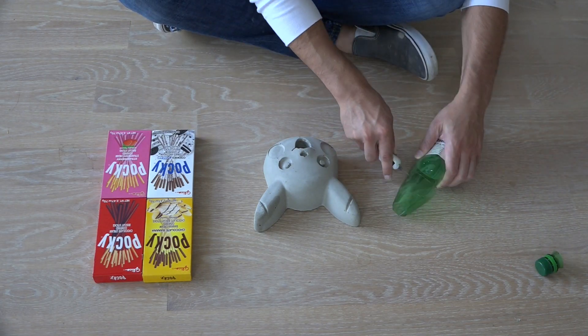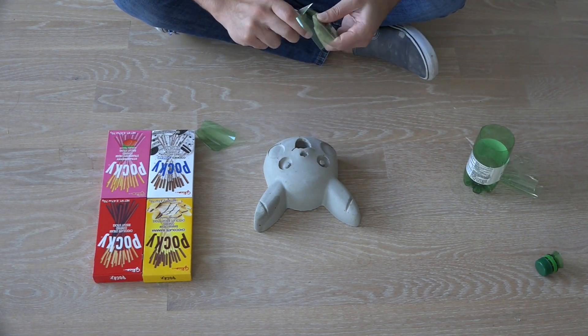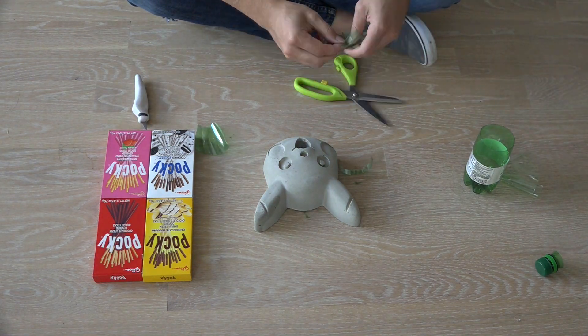I don't want the chocolate ends of the Pocky sticks to smear all over the concrete, so I'm going to cut another water bottle to make a liner.